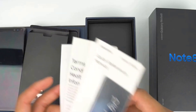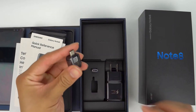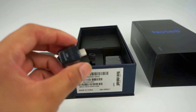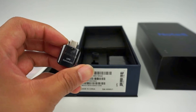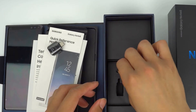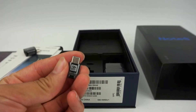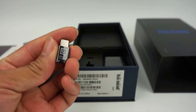Setting that aside, you'll see that Samsung includes a USB-A female to USB-C male adapter. This, coupled with the Samsung Smart Switch app, will allow you to transfer data from any phone, whether it be an iPhone or an Android device. Next you'll find an included micro USB to USB-C adapter that will allow you to use your older cables to charge the phone.